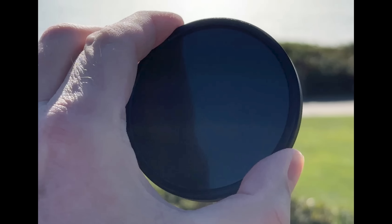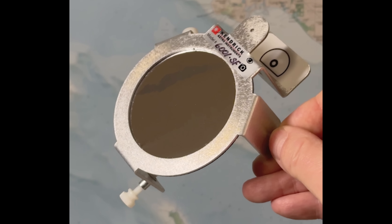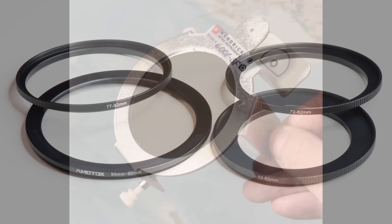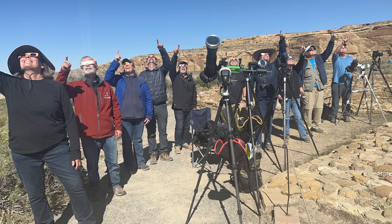White light solar filters can be attached to your lenses in a few different ways. First, you can buy filters that screw directly into the lens like this one. Alternatively, filters can slip over the outside of the lens. If you purchase a filter that screws directly into the lens, be sure to get the biggest one available — you can then use step-down rings like these to adapt it to smaller lenses. With a reliable solar filter in hand, you're ready to safely experience and photograph the total solar eclipse.